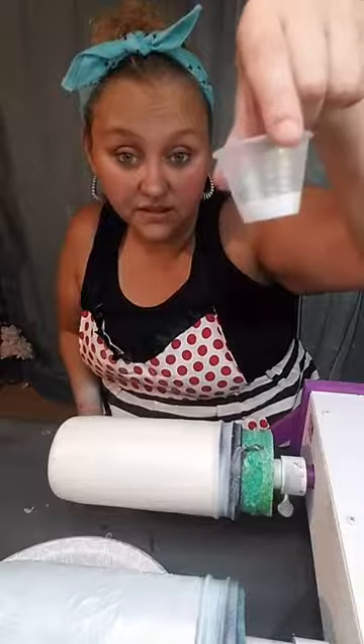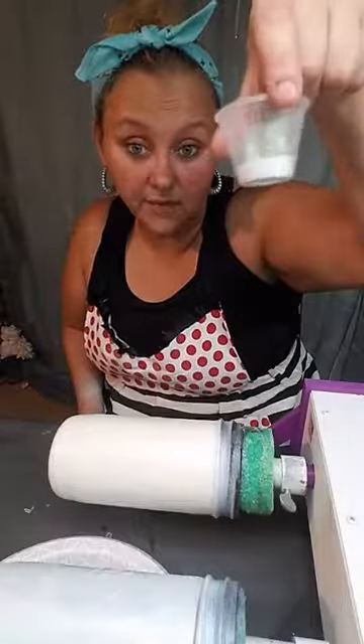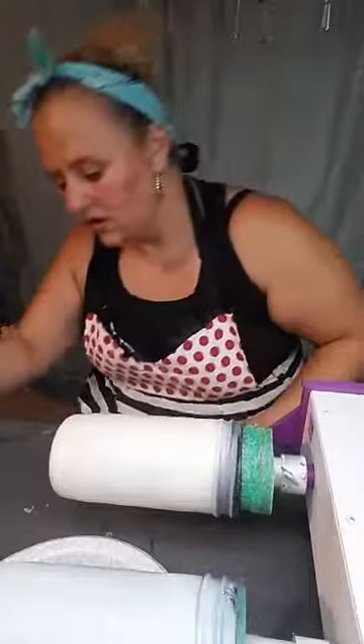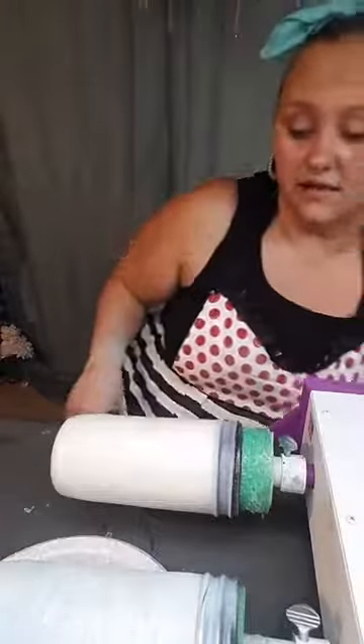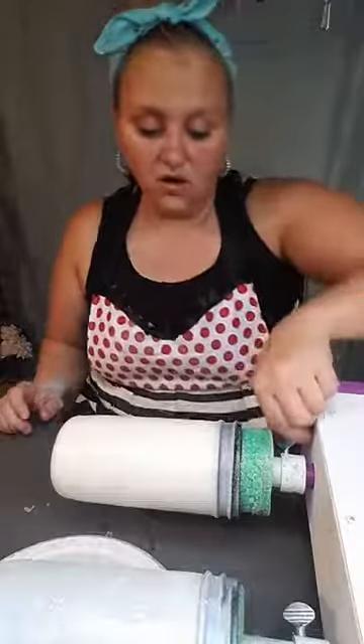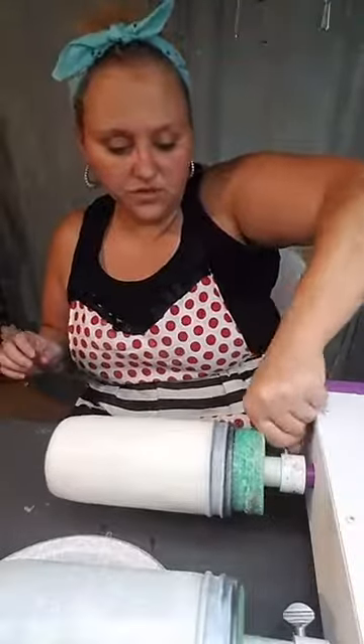I used a lot of that — you can definitely get away with using less. I used a lot of epoxy and a lot of glitter just so that we could get the time thing down. All right, now let's go on to the peekaboo.